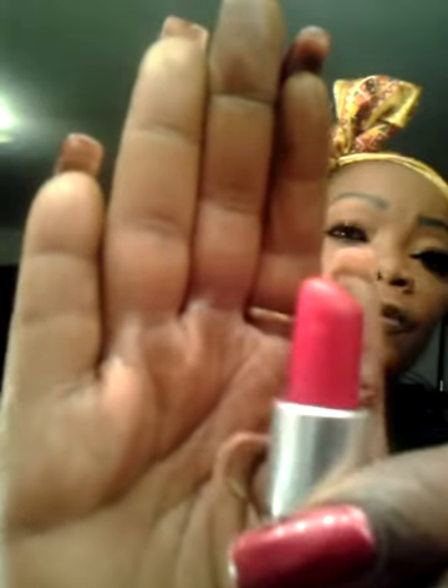And here we go with our feature product — Ruby Woo. It's by MAC, and there's the name. I hope you can see that fairly well. It is one of the matte colors and it's a beautiful red. Even though I have a liner on, it's a beautiful red.